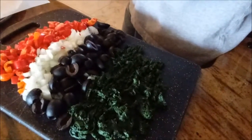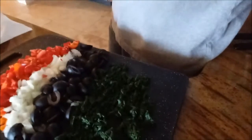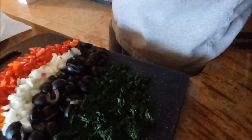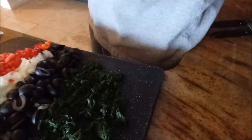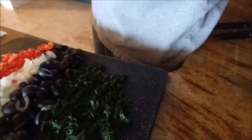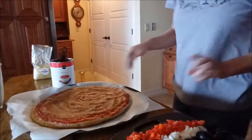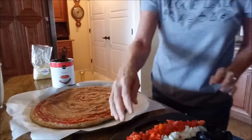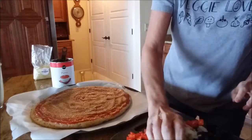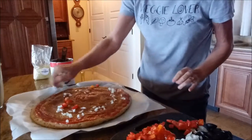Here's what I've cut up for my pizza today: red peppers, some yellow onion, some black olives, and some cooked spinach. It started off as a whole lot more spinach — it's amazing how spinach cooks down. I'll start with the onions and peppers, just mixing them together and sprinkling them all on there.